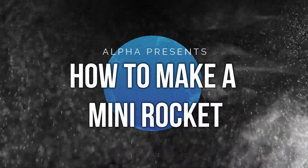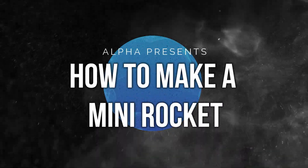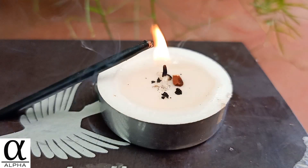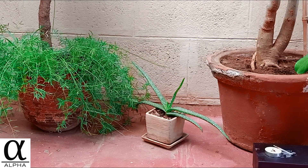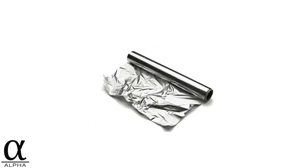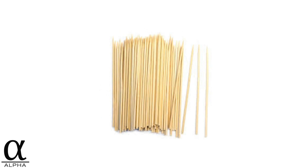Now let's make some rockets. These rockets might be small, but they are admirably powerful, leave a cool trail of white smoke, and shoot up to 50 feet away. To make them, all you need is a box of matches, aluminum foil, and a wooden skewer.